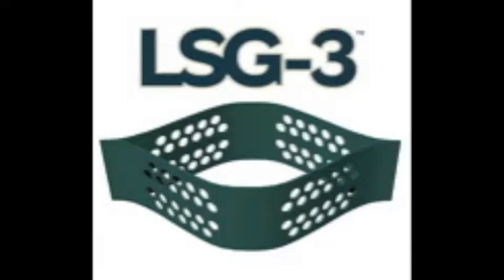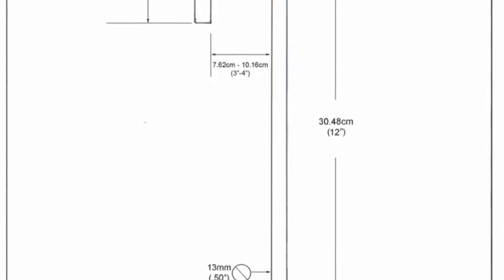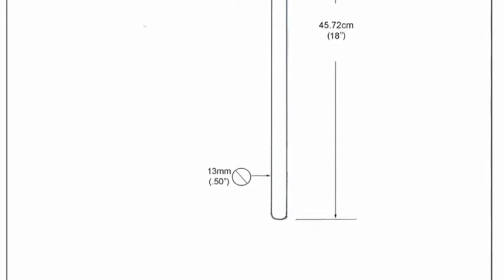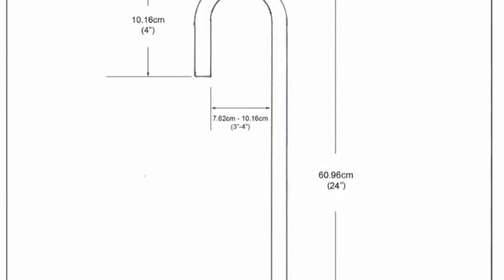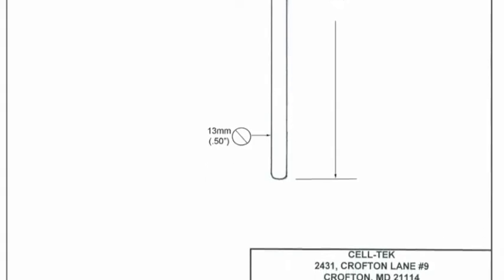Choosing the right size J-hook: for a 3-inch cell, you need a J-hook 12 inches deep. A 4-inch cell needs an 18-inch J-hook — you can find these diagrams on our website. A 6-inch cell needs a 24-inch J-hook. An easy way to remember is 4 times the depth of the cell, at least. This will ensure proper anchoring.